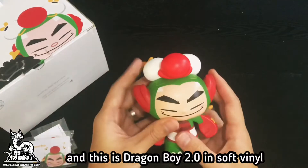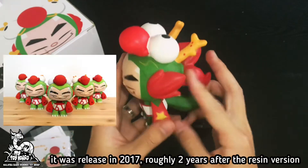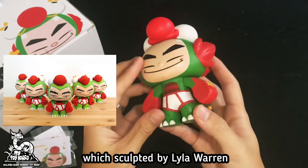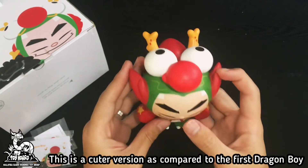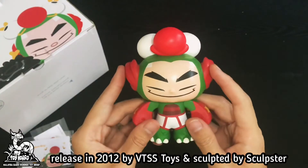This is Dragon Boy 2.0 in soft vinyl. It was released in 2017, roughly two years after the resin version which was sculpted by Lila Warren. This is a cuter version compared to the first Dragon Boy released in 2012 by VTSS Toys and sculpted by Sculpster.